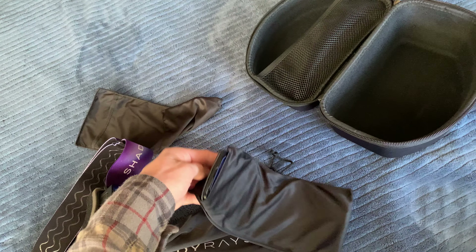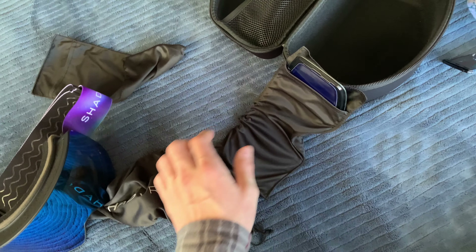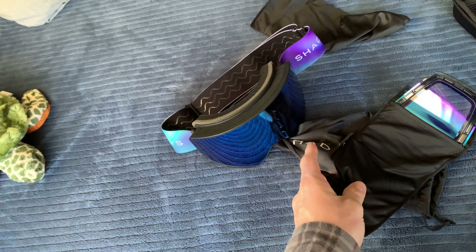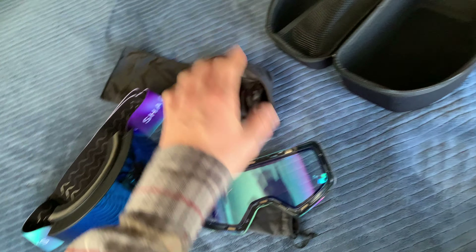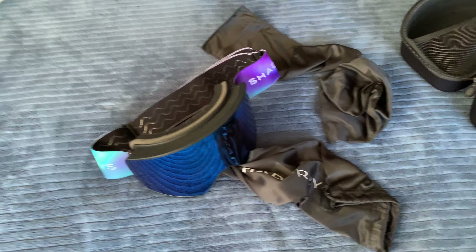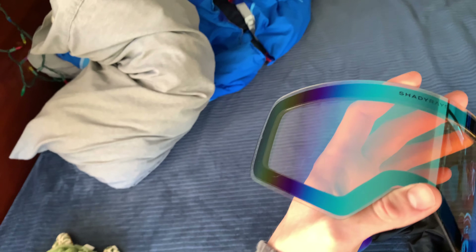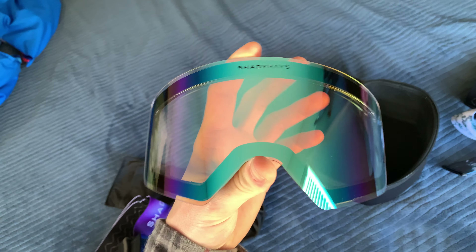The bundle came with this other lens — that one is for the daytime, and we also got this nighttime lens. So we got the nighttime lens as well.